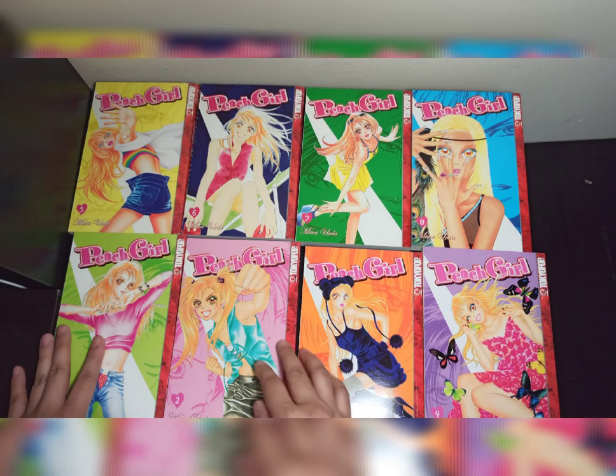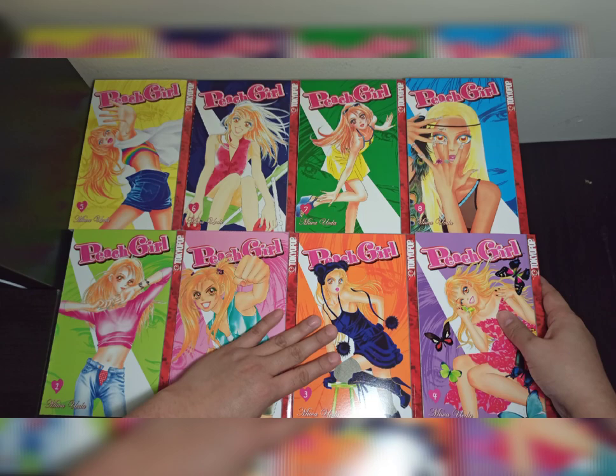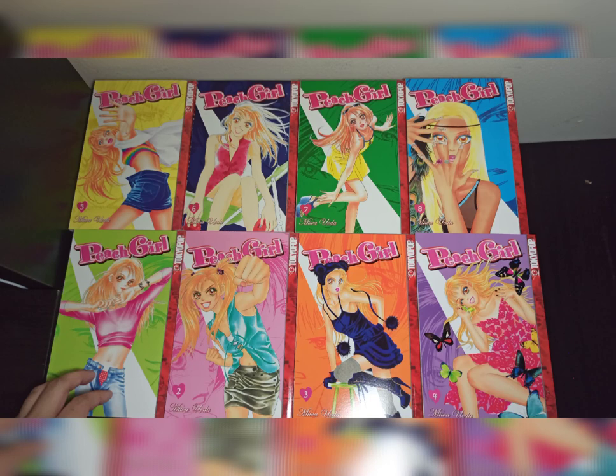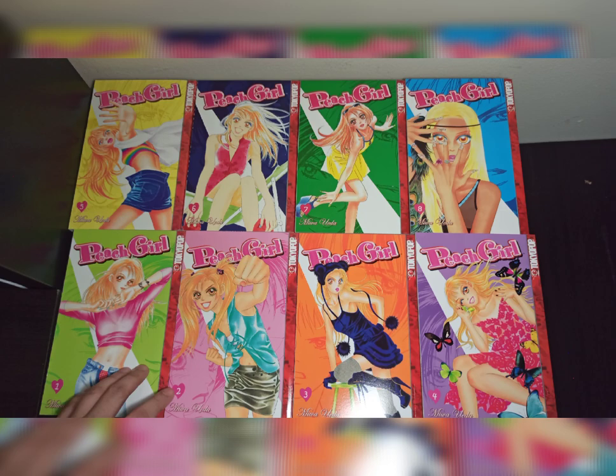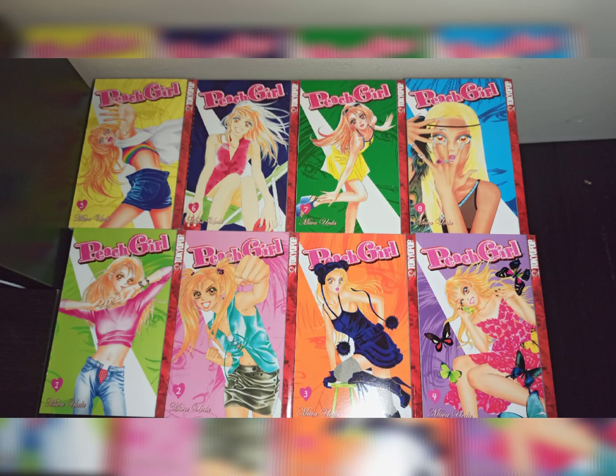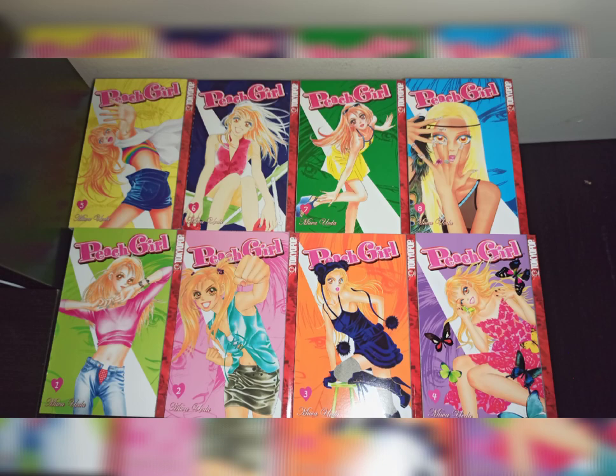So now we have our eight volumes. Pitch Girl is a high school drama about Momo Adachi and her love life and relationships with her fellow students. There is also actually a three-volume side story about Sae, who is the main antagonist of this manga and in the anime as well. So we just unboxed the Limited Collector's Edition of Pitch Girl, Volumes 1 to 8, Season 1.